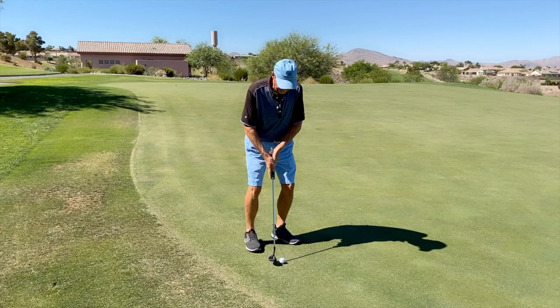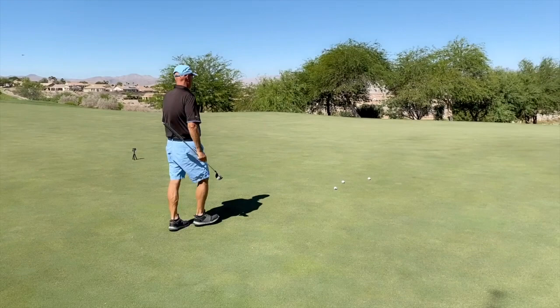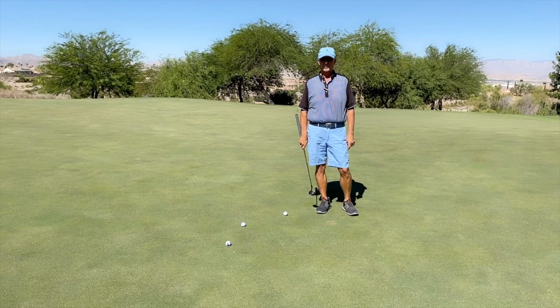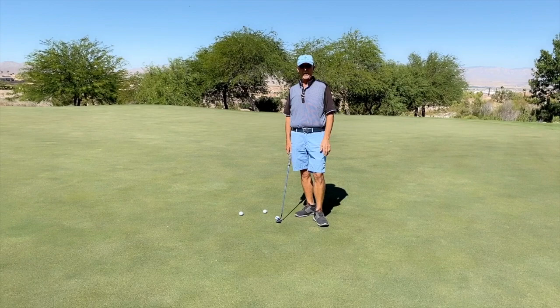I tried to hit those three balls the same, so let's walk from here to those balls. They're all between eight and nine paces. That one is a little bit of a downhill putt. So if I'm going downhill, my baseline or benchmark stroke is somewhere between eight and nine — I'm going to call it eight on a downhill.